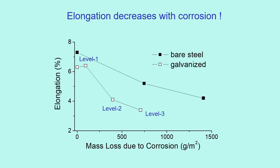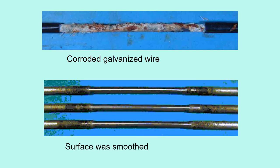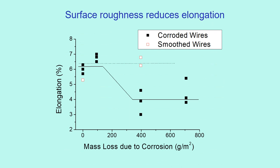I wondered why this happens. I thought when a wire is corroded, its surface becomes rough because it does not corrode evenly, and this may reduce ductility. So we machine-cut the surface of corroded wires to remove the roughness and smooth them. Looking at the smoothed wires, elongation does not lower with corrosion. So surface roughness is a major reason for the reduction of elongation.